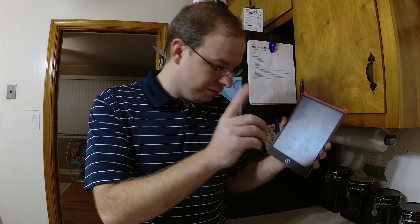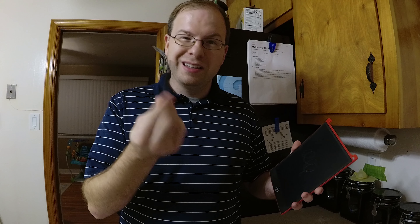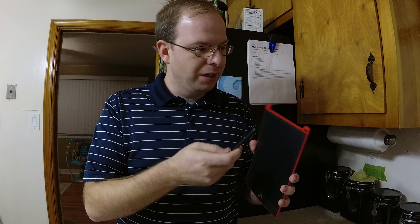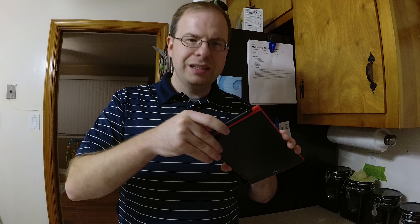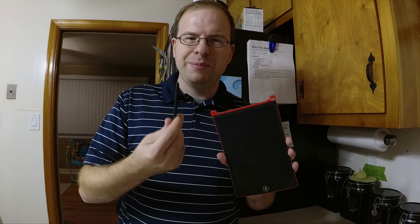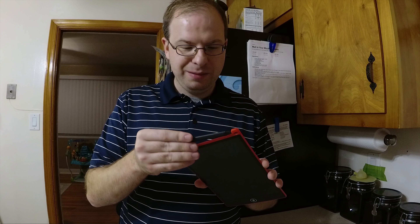Homes Tech sent me over their LCD 8.5-inch writing tablet. Now I will say their pen — while it still might work — the tip has broken off. The way they have it wedged in there, you can easily unhinge it and it snapped off, so not really a great design in my opinion.